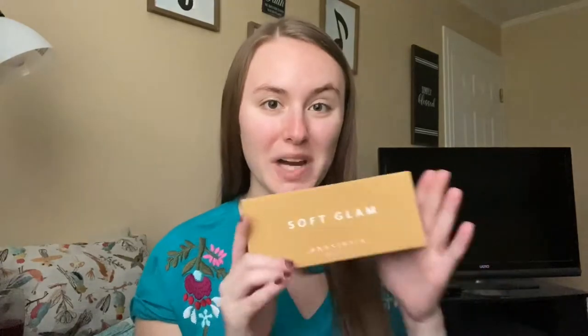Hello everyone and welcome back to my channel, my name is Whitney and thanks for joining me today. This is only my third makeup video so I'm still relatively new to this, so be kind to me. For today I'm gonna do a first impressions on the Anastasia Beverly Hills Soft Glam palette. I have had this palette for close to a year now and just haven't ever broken it out, probably because the Sultry palette blew me away and it's just been my go-to neutral palette.